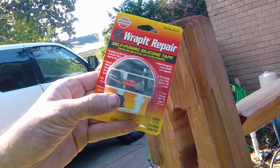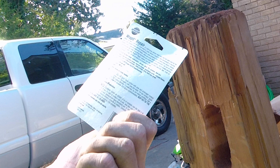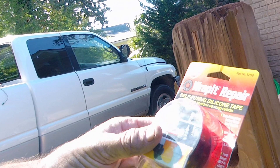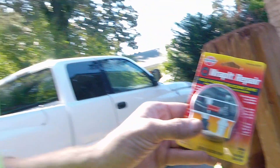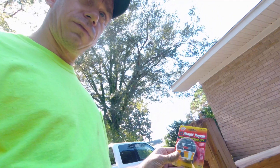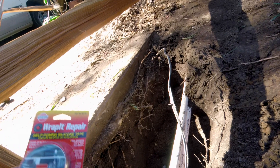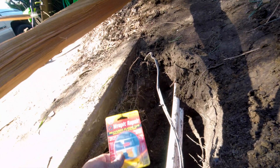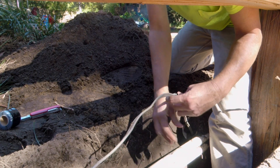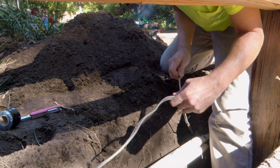This stuff is called Wrap-It — apparently it comes from the military. You unroll it and once it sees air it starts to fuse together. You can create watertight bonds — good for electrical and emergency plumbing repairs. My game plan was to wrap the piece of electrical cable I nicked. I cleaned the cable off — shocking myself in the process by wiping it with a wet rag — and then wrapped it with this tape.